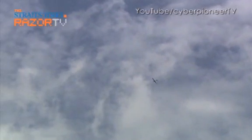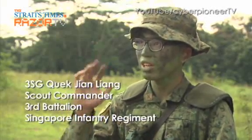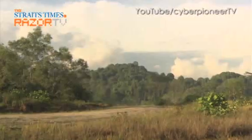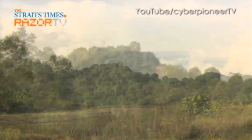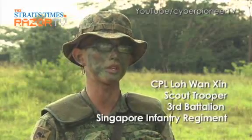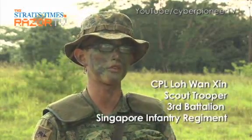The 8km capability of the UAV allows us to infiltrate and do a standoff. From this 8km radius, we can actually fly the UAV and see the whole battleground. With the Skyblade 3, we can fly over all the natural obstacles and enemy objectives. This will enhance our survivability in the field and allow us to collect more vital information for the battalion.